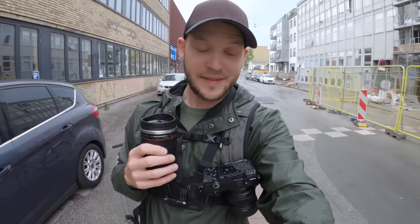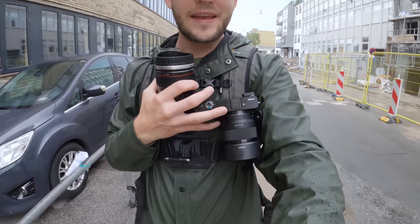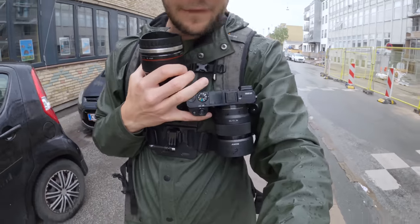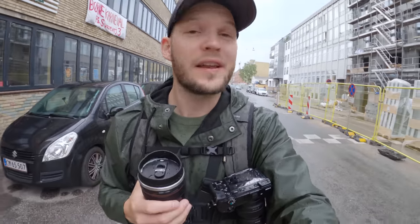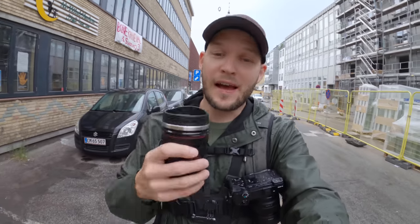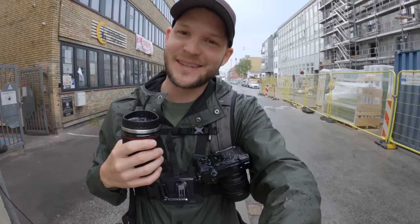Awesome to have you all here today. I'm taking for a spin the Sony a6000 with a full-frame 50mm f1.8 lens in this rainy Copenhagen city today. I have my coffee, my raincoat — I'm prepared. Are you? Let's go.